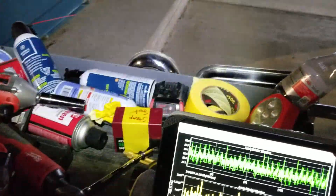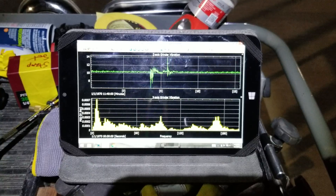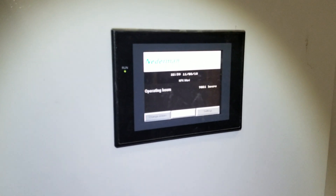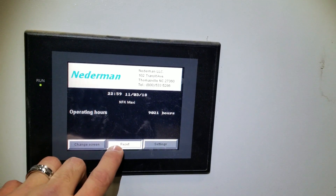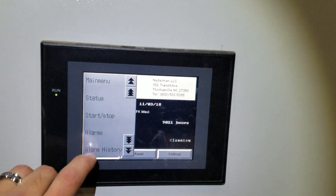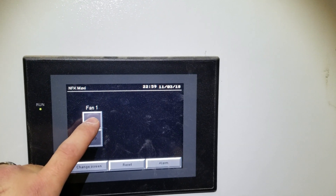I'm going to throw this over there. And there you go. I'm going to reset this unit. This will slowly ramp the fan up. We'll go outside and shut it down after it's running for a minute and see what happens.